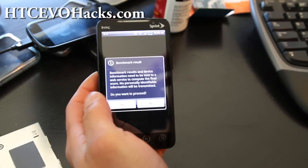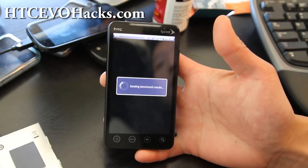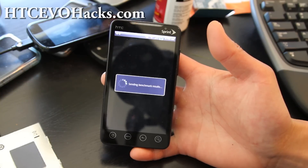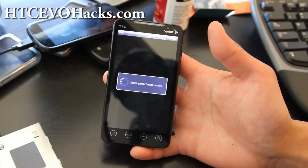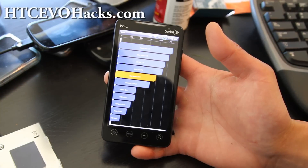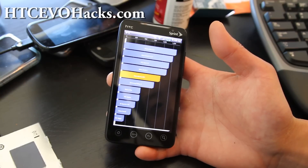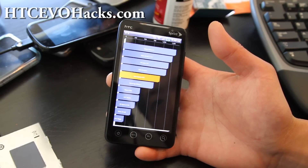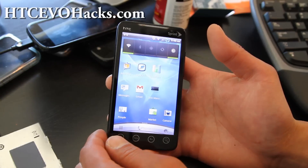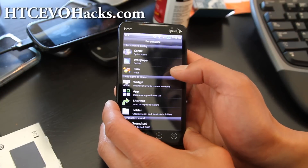The Quadrant results are in. This Sinister ROM is really for people who want a fast, simple ROM with customizable themes. I got 991, which is pretty horrible, but if you like the themes and stuff, this could be a good ROM. I can change the skin here.